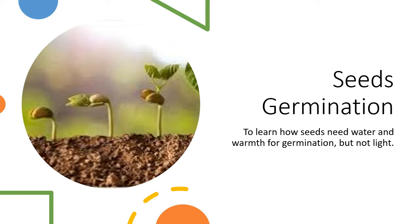Welcome to Primary Science with Ms. Devita. In this video we're going to talk about seeds germination, and we're going to learn how seeds need water and warmth for germination, but not light.